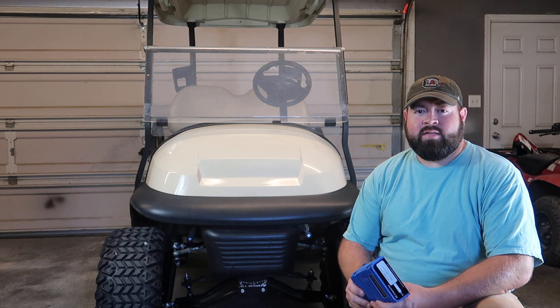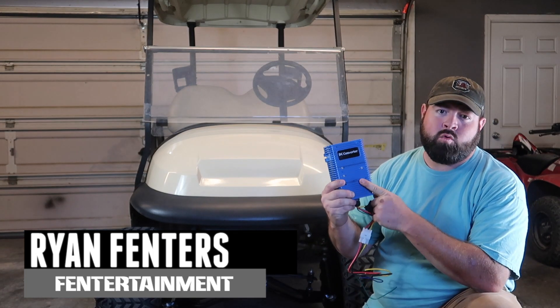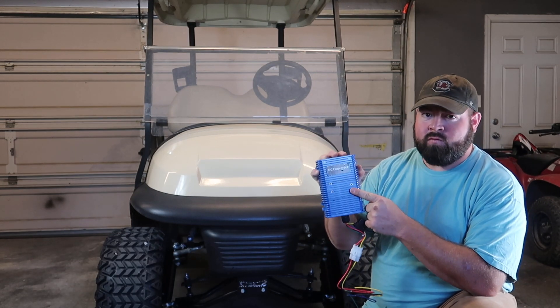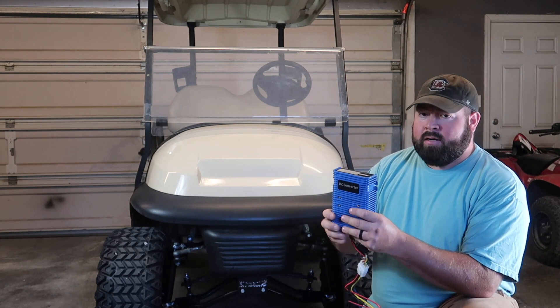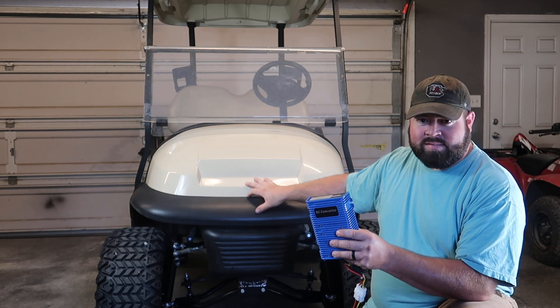Hey guys, welcome back to the channel. On today's video, we're going to be installing a 48-to-12-volt DC converter. You can use this in 48-volt or 36-volt applications and it will give you a 30-amp output range. We're going to be basing this around a 2014 Club Car President.